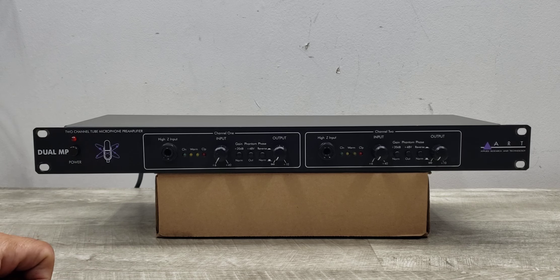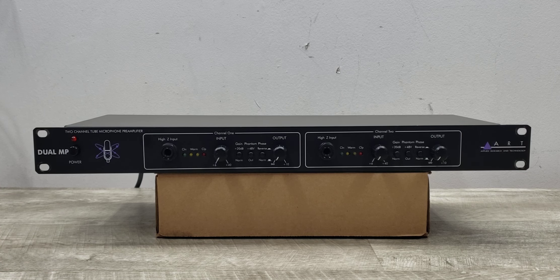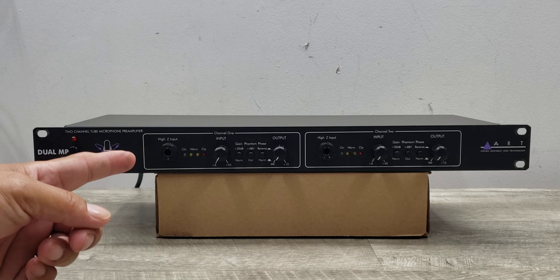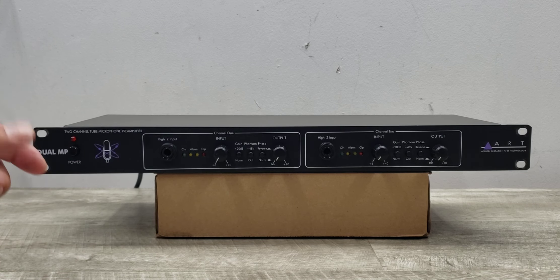I have it connected to a CD player just to show how this unit is functioning, so let's go ahead and do a quick demo of that. We'll use channel one first and then channel two — you can actually use both at the same time, but let's do it one at a time.